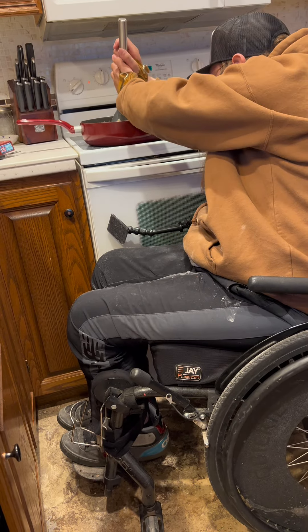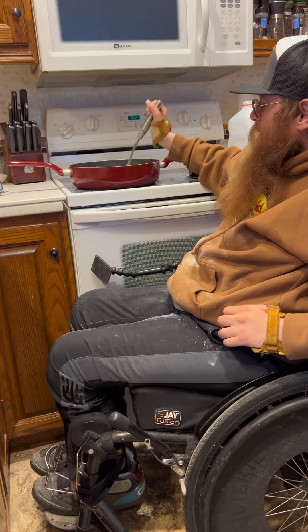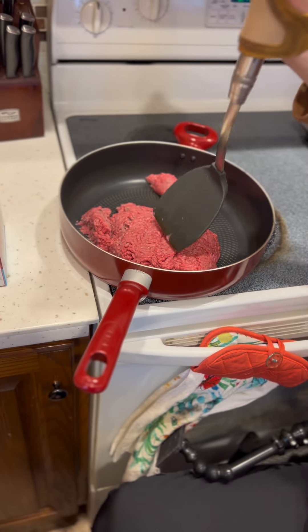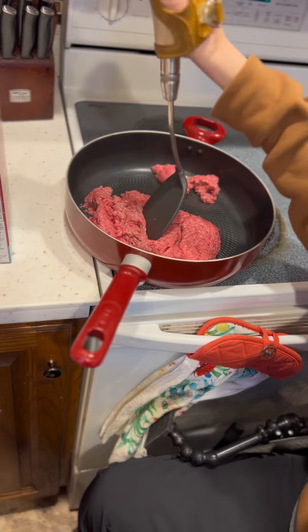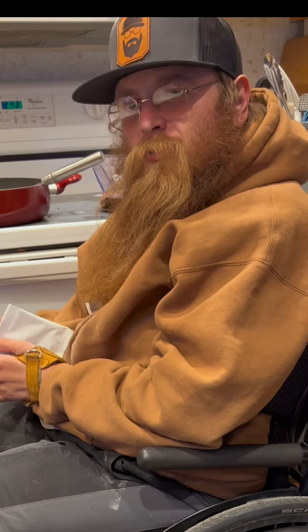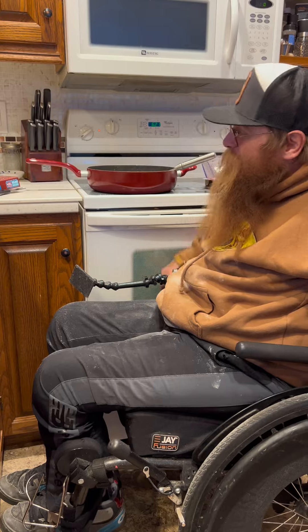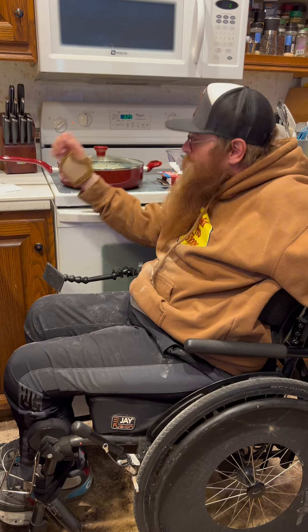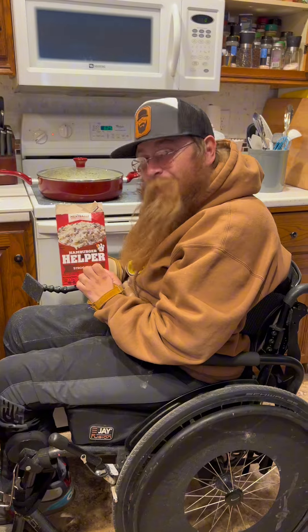So we're going to mix this bad boy up, throw the lid on, and let her simmer for 15 minutes, and we'll have some amazing Hamburger Helper for Emberly. Being paralyzed — no one really complains about your food, and it's actually better than my friend Alex. He made a Hamburger Helper one day that the dog choked on. I knew we should have done spaghetti. Amazing beef stroganoff made by DHK Welds and the Hamburger Helper family — we'll see you on the next one.